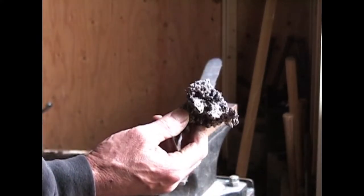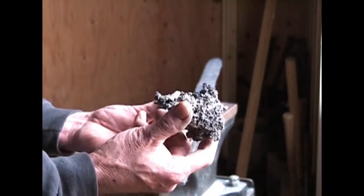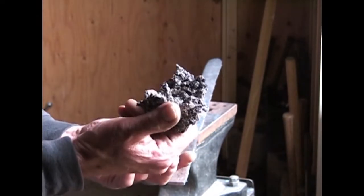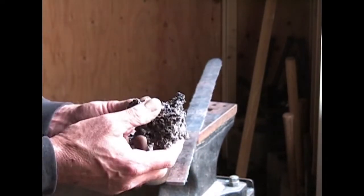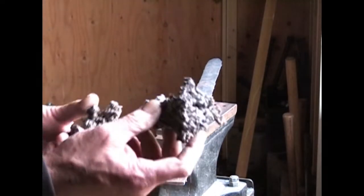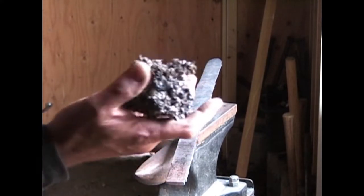These are what they call clinkers — it's slag, like a glass-type material. It's the impurities that cook out of the coal and go down to the bottom and clog up your air hole so you don't get enough air through. You just have to stop and dig them out. They won't keep burning, but all they do is block your air — if you can't get air through you can't get a hot fire. You don't want to handle them while they're hot. Into every fire a few clinkers must form; just dig them out and get your air going again.